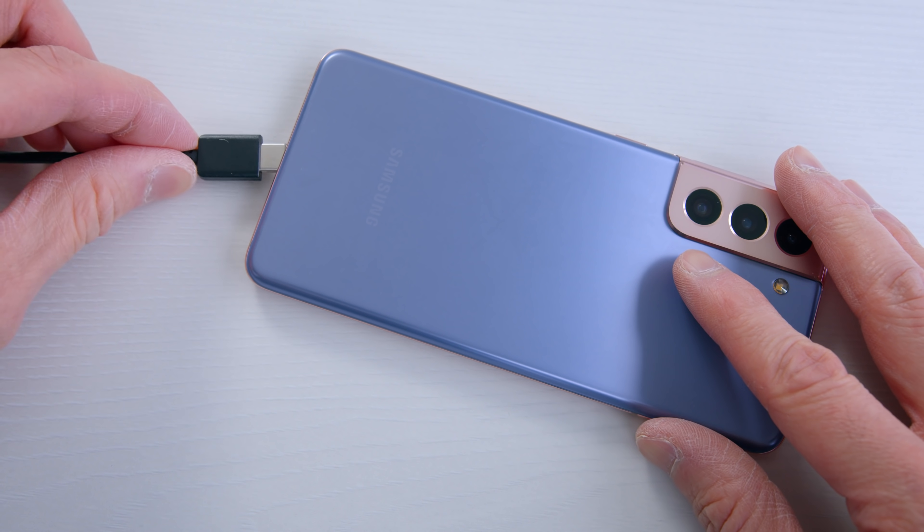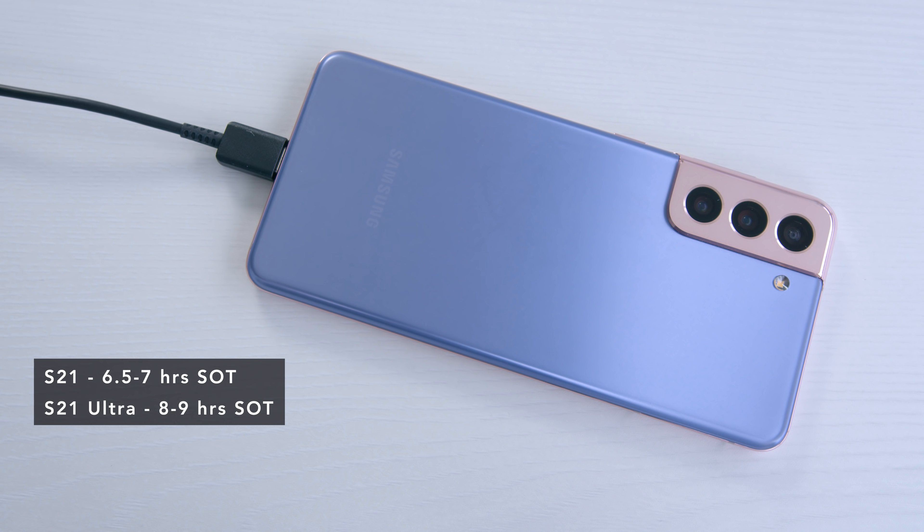Battery life — both the S21 and S21 Ultra have good battery life. The S21 has a 4,000mAh battery and gives a comfortable six and a half to seven hours of screen-on time. I do think the 1080p panel with the adaptive refresh rate plays a big part in that. The S21 Ultra is a different beast — in my opinion, a comfortable two-day battery. Actually two full days of use before you have to charge it. I had to charge it two or three times over the entire review period. It's just weirdly good.